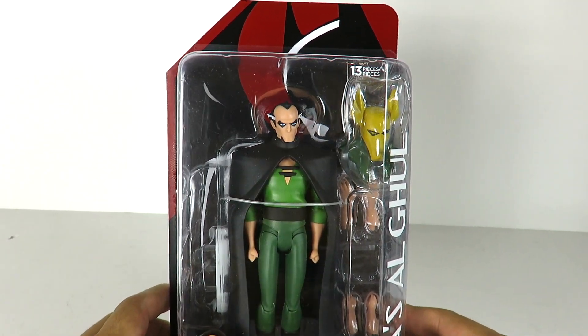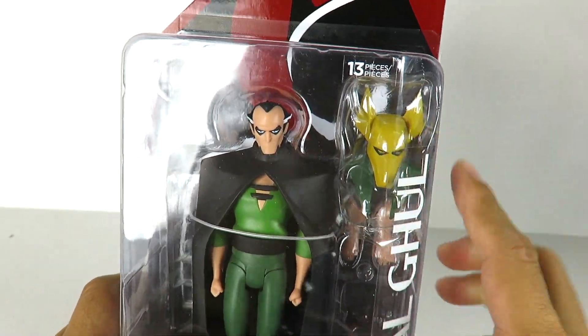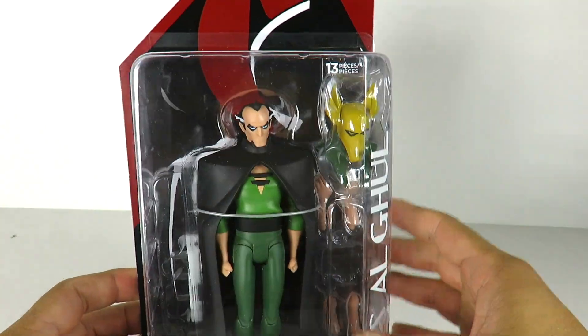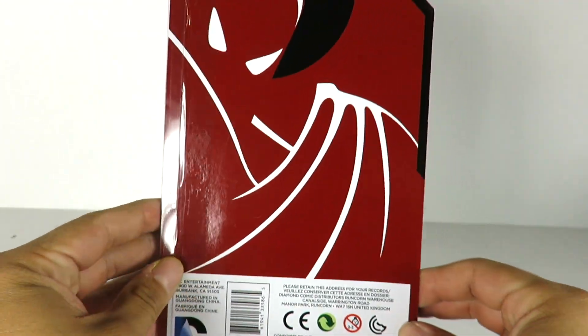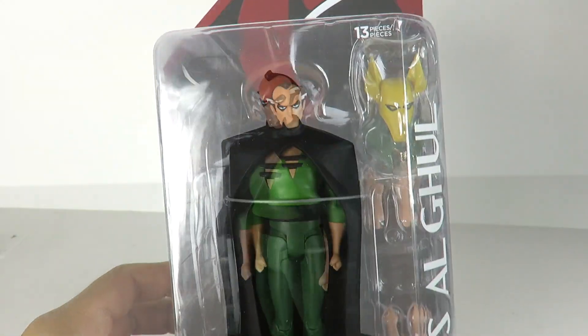He's got 13 pieces right here. You can see he's got some interchangeable hands and he's got the Mask of Anubis. This is figure number 24. We got the really nice packaging — this is based off Batman the Animated Series, not the New Adventures. Similar packaging to all the other figures. Let's crack this guy open.